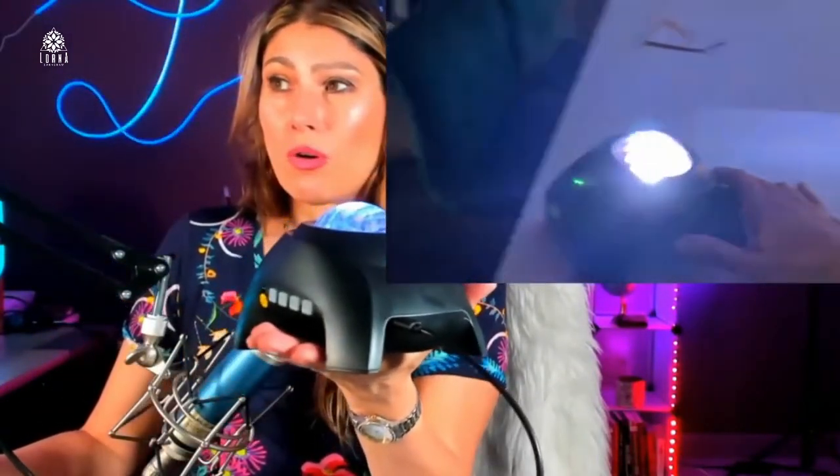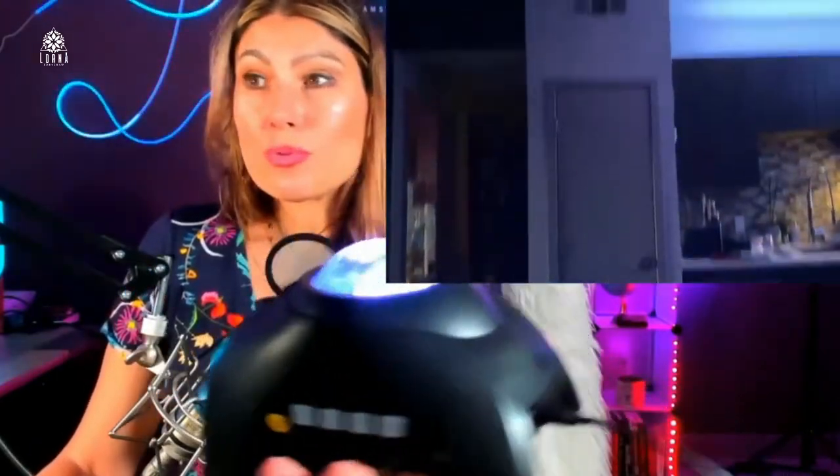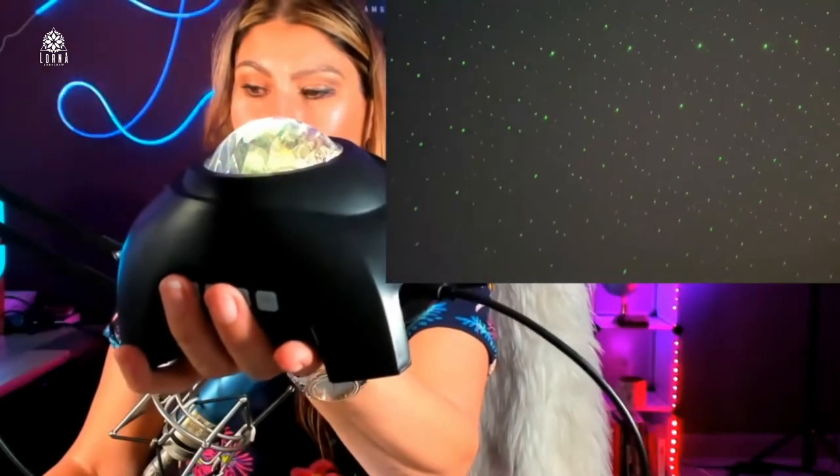Just put it on a table and look at how awesome it is. I love this product, guys. I love this projector. I love the design of the aurora borealis effect. This is a Rosetta star projector galaxy.